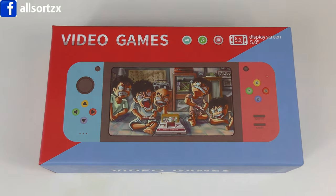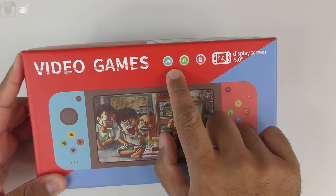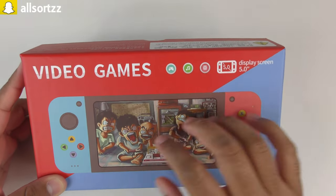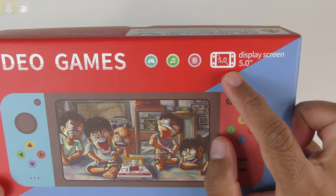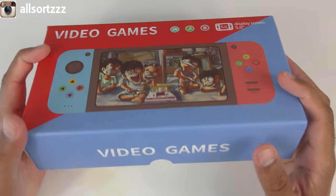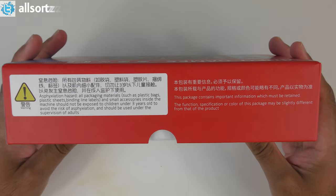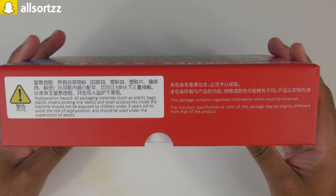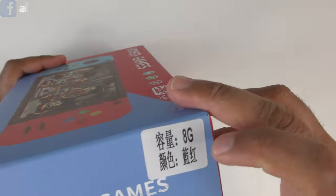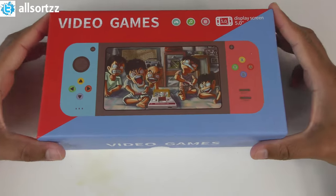Let's get straight into it and take a look at the box first. At the front you've got a controller picture, music picture, and a video picture — so it's probably an MP4 music player as well as a gaming console. It has a five-inch display screen. On the bottom it says 'video games,' and on the side there's some information in English and Chinese. It also says '8G' on there.